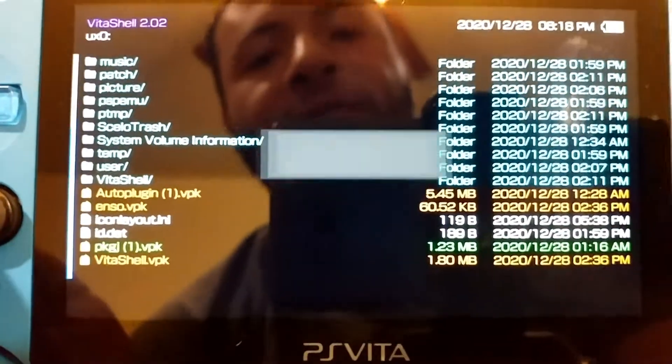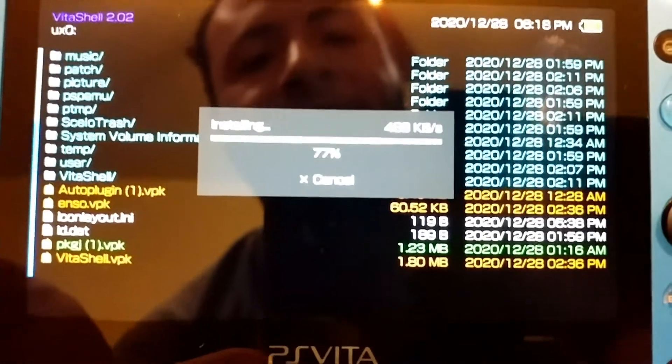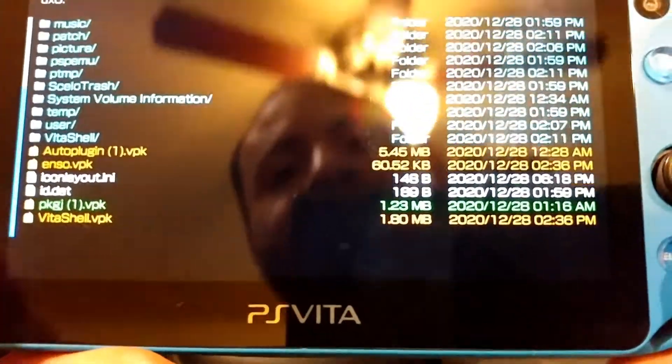You're going to be installing PKGJ — it might take a little while. Then go into auto plug-in. If you don't have it already, go ahead and install it; if you do have it, you don't have to do this step. Then press start and reboot your PS Vita. I recommend rebooting whenever you install a VPK, just to let your VSH menu and everything on your PS Vita refresh, to make sure it properly works.